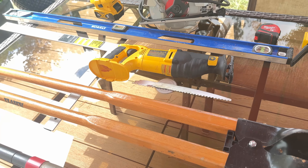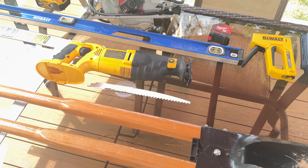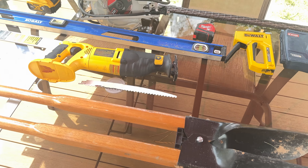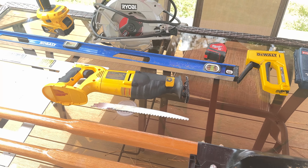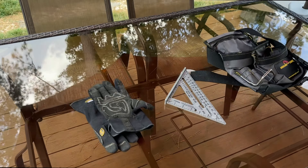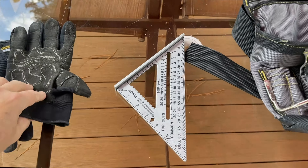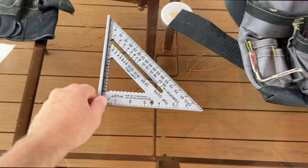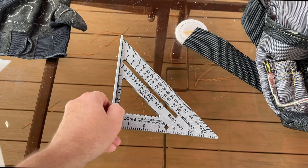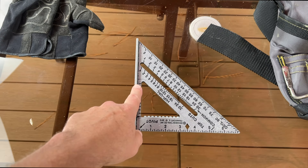If you don't have these tools, it's a good excuse to go buy some. Now I'll show you the optional tools — things that aren't necessarily required but will make things a little easier. A couple optional items: a set of gloves and a speed square, though that one might actually not be optional — it's really great when you're marking cut lines across your 2x6s and 2x2s.